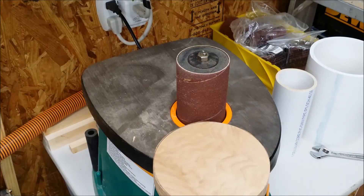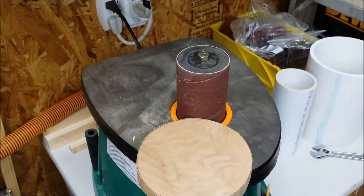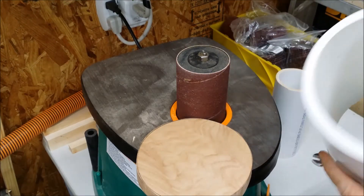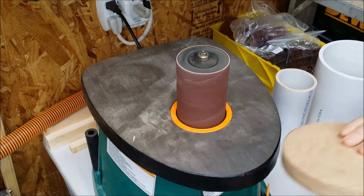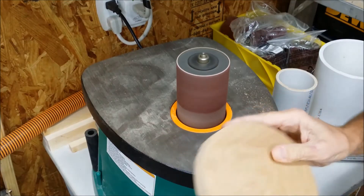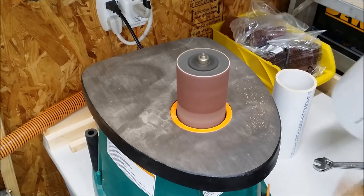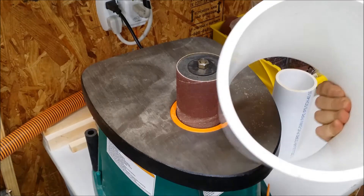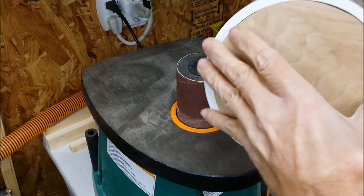We'll start the dust collection up and sand this down to a little bit smaller than the line so that it will fit freely inside this piece of six-inch PVC. You can see that this looks like it is going to fit perfect.